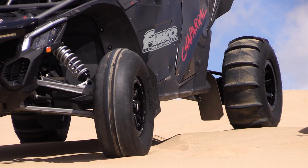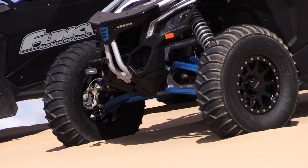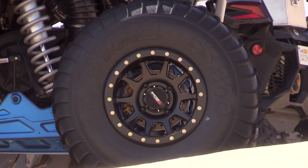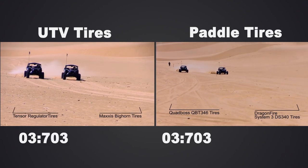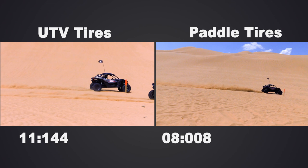We have the Funco Can-Am X3s out here in the background. We've got both of those sets of tires mounted. The DS340s, the traditional paddle tire, is a 31-inch. And the SS360, the new all-terrain tire, is a 32-inch tire — 32 front, 32 rear. The goal today is to show how these two sets of tires perform differently. We know that a traditional paddle tire outperforms any standard all-terrain tire heads and tails.